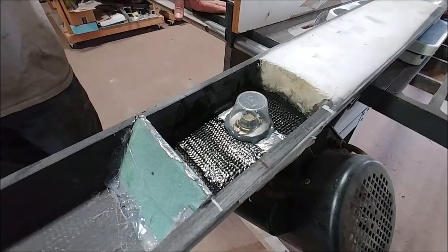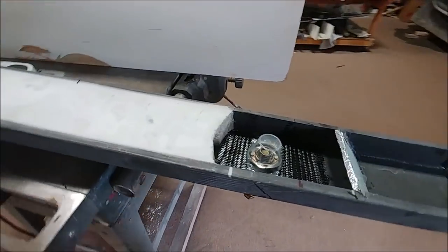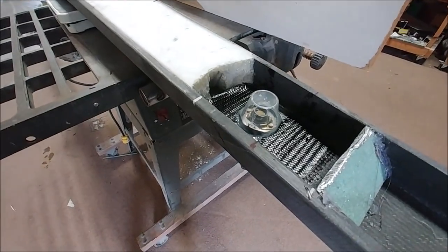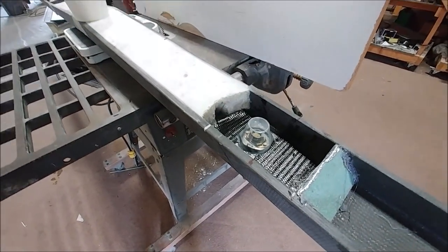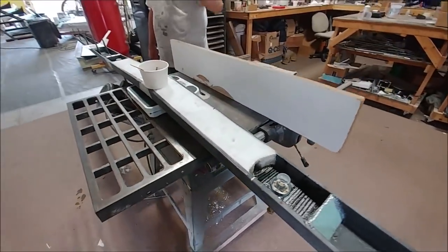Welcome back. Starting out the week, Jeff is in the process of bonding in the nut plates in the four-plane spar — the ones that are going to be used to actually bolt that to the forward bulkhead. You can see there's just a little plastic cup over there because we're going to fill all that section with foam so we can do a closeout over the top of it.